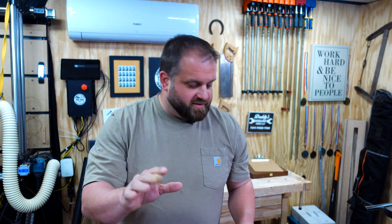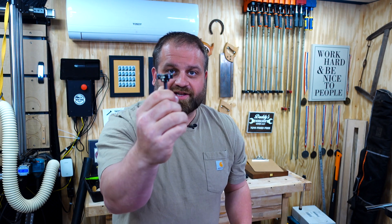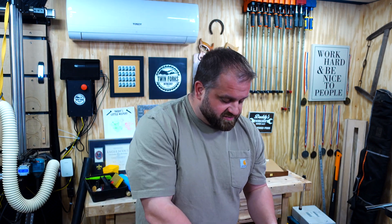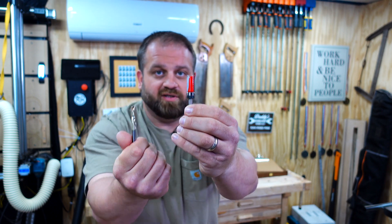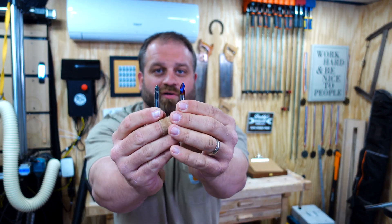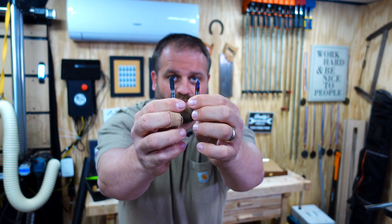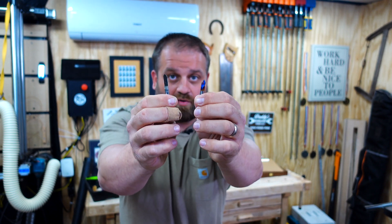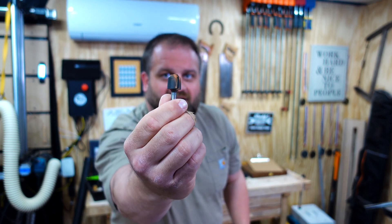To recap, the five bits that are most important: the flattening bit, because this lets you flatten your wasteboard so you can start using your machine — that's a no-brainer. The next class are cutters — end mills. The spiral bit for hardwood and the straight flute for cutting plywood and melamine. Then the engraving bits, 60 degree and 90 degree, for doing intricate design work on hardwood or plywood. And finally the bowl bit, which gives you a really nice contoured pocket.